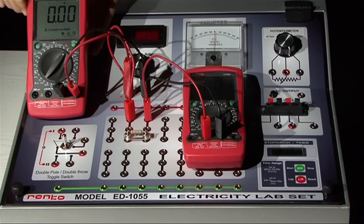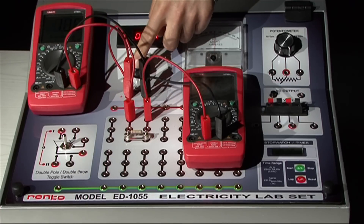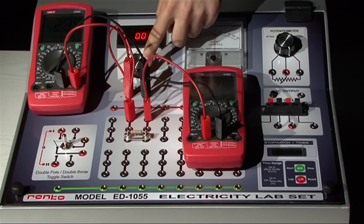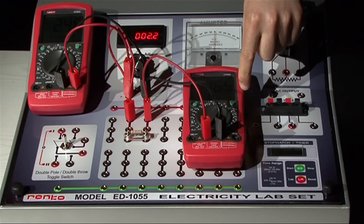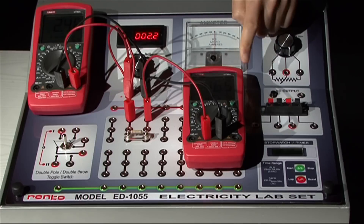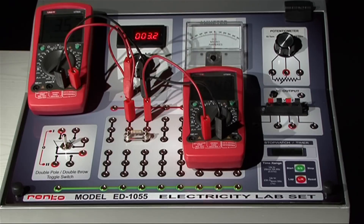Turn on the power supply and adjust an arbitrary output. Adjust the range of the ammeter. There is now a potential difference between the terminals of the resistor. This potential difference and the current flowing through the resistor are measured using the multimeters. Record these values as V1 and I1 respectively. Now increase the output and record the values read off from the multimeters as V2 and I2. Take five readings for five different power supply outputs.